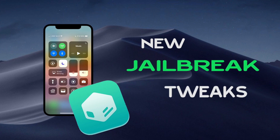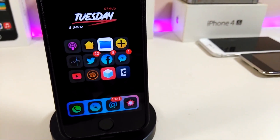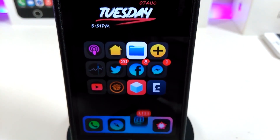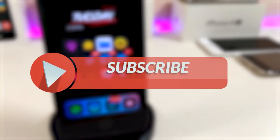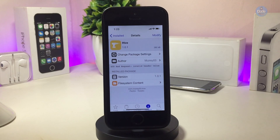Hey, what's up YouTube, and welcome back to another Cydia tweaks video. For today's video I have five new tweaks to share with you guys, of course if you guys are already jailbroken with Electra or the Unc0ver jailbreak on iOS 11, iOS 11.3.1, or 11.4 beta 3. Before I start today's video, let me ask you guys to give the video a big thumbs up and make sure to subscribe and hit that notification bell so you will be notified whenever I release a new Cydia tweaks video.